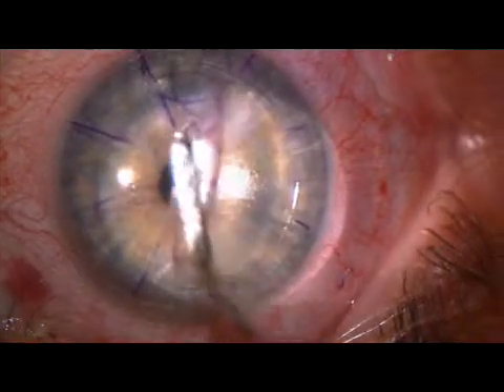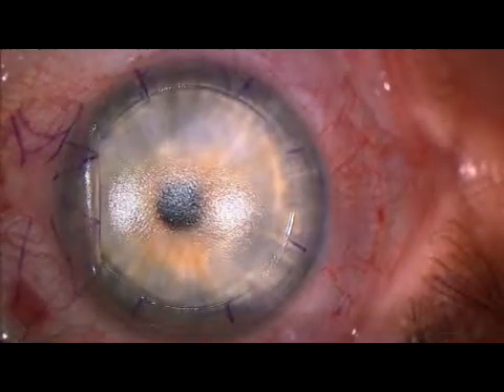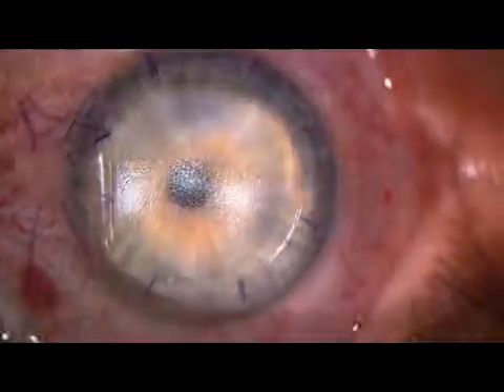The corneal flap, which measures 99 microns, is lifted without the need to break adhesions. The underlying stromal bed is uniform and pristine.